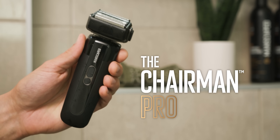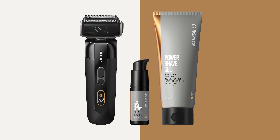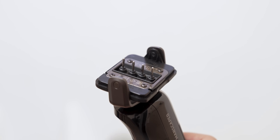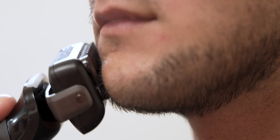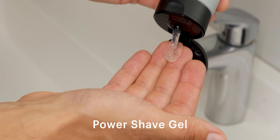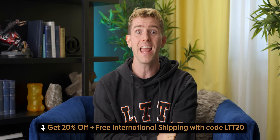Manscaped just dropped their new Chairman Pro package, packed with everything you need for a killer shave. You're getting the Chairman Pro electric foil shaver, power shave gel, and face shave soother, all in one bundle. The foil shaver features a 360-degree contouring head and two interchangeable skin-safe blade heads. Thanks to their FlexAdjust technology, the pivoting head adjusts to the contours of your face and neck. Their power shave gel and face shave soother help reduce redness and irritation, and they're dye-free, cruelty-free, vegan, and alcohol-free. Check out the Chairman Pro package at manscaped.com/LTT20 and use code LTT20 for 20% off and free shipping.